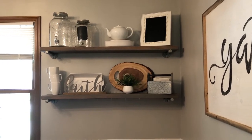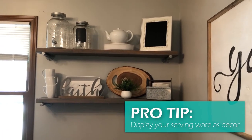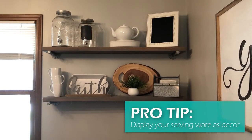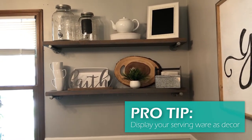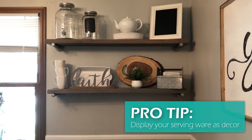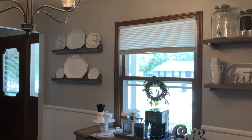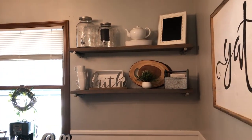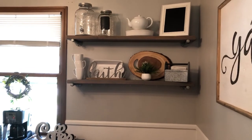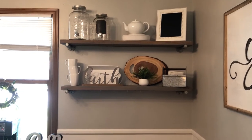Most of the items on these shelves are things we actually use. The beverage canisters up there we pull down for parties — they're too cute to store in the pantry. Think about what you can repurpose from what you already have. I knew I had white serving platters, so I put them out where they can be displayed but are still easy to grab when we need them. When going through your home, think about what can be repurposed as decoration in your space.